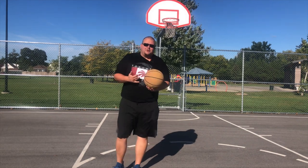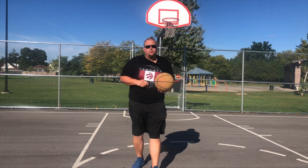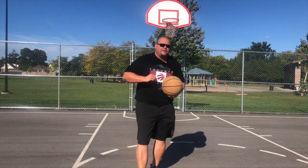Hello basketball players, my name is Basketball Coach Allen and today I'm going to talk to you about some defensive footwork that you're going to want to understand and know how to do for your next basketball game. Now it's really windy outside today so I'm hoping that it does not affect my mic. So let's get down to it.